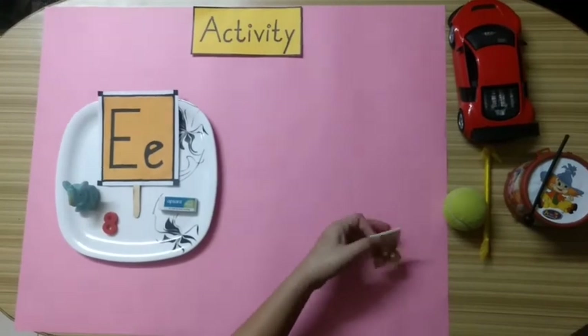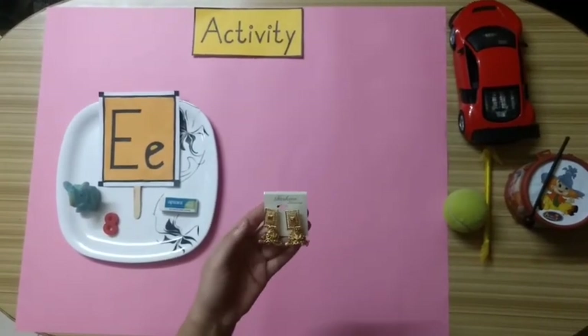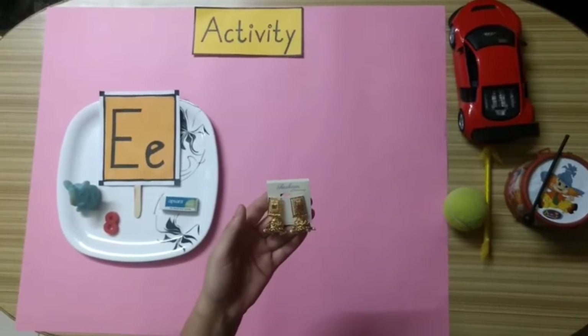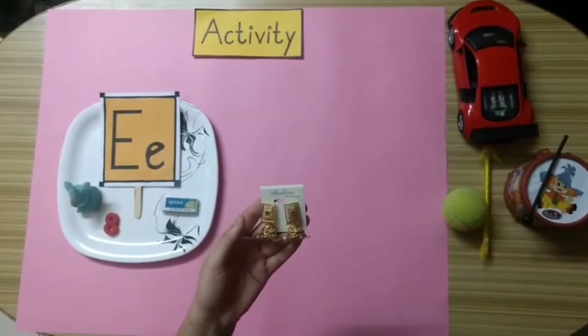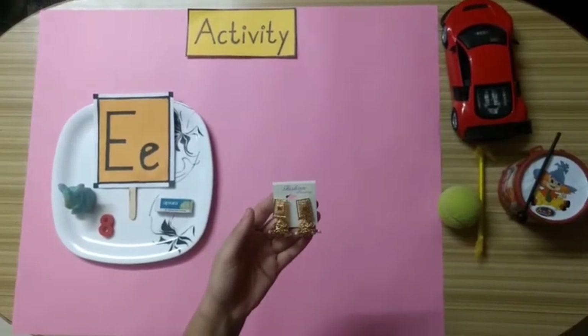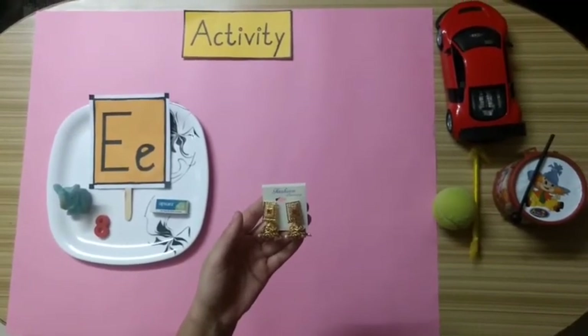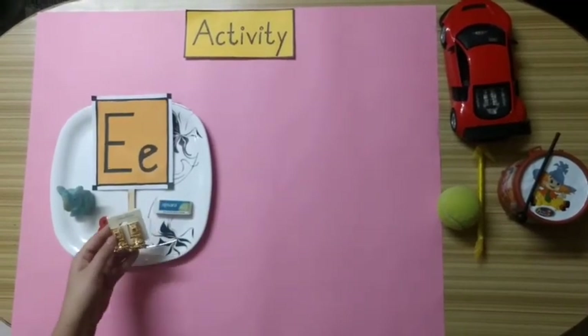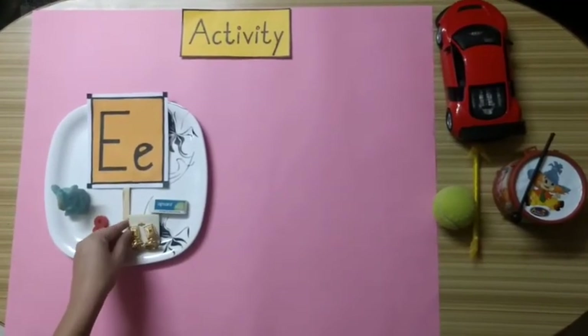Now kids, tell me what is this? Yes. These are a pair of earrings. Does earrings start with alphabet E? Yes, earrings starts with alphabet E. So we will keep these earrings on the plate.